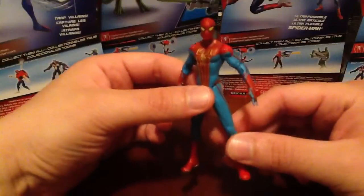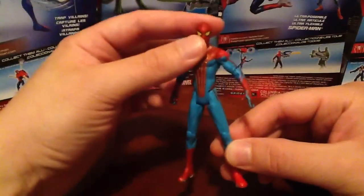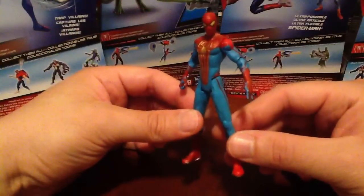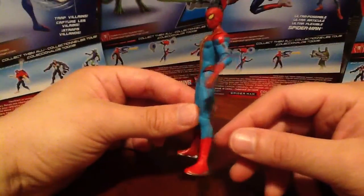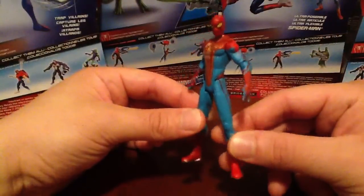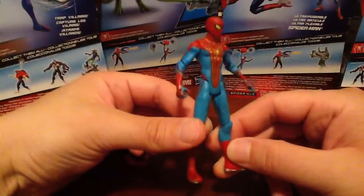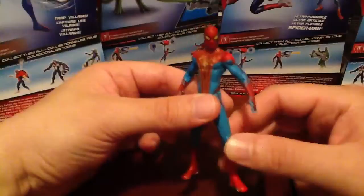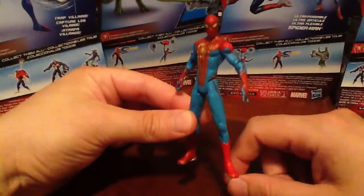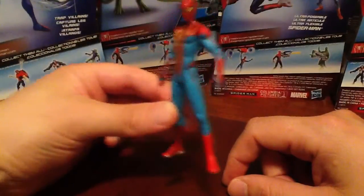I got this guy at Toys R Us here in Canada — it's $10.99. Not a lot of these sitting around; tons of the Series 1 figures, but they've got about just two pegs of these guys from Series 2. So if you see these guys, you'll dig them. I hope this video helps kind of sway your mind and you pick this guy up. I'd definitely love to see this figure in a 6-inch format, give him the Marvel Legends articulation. But fantastic figure for the meantime.